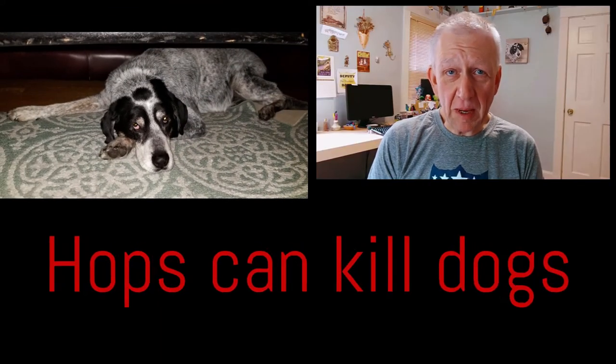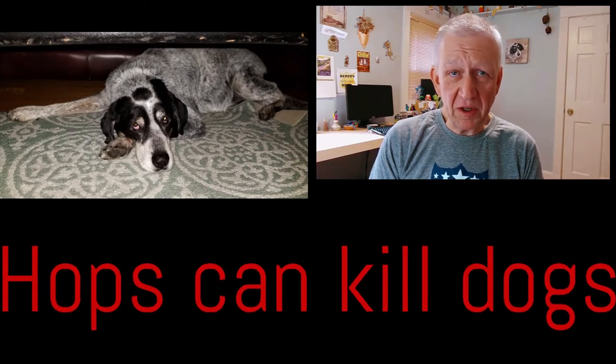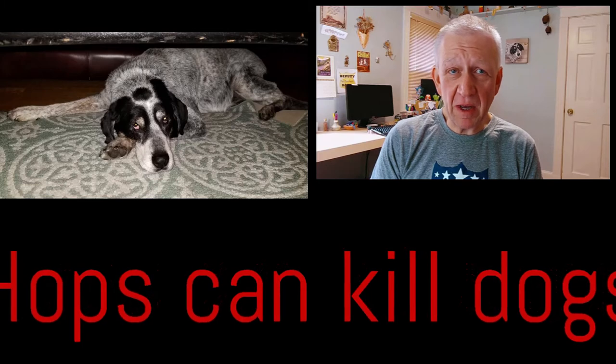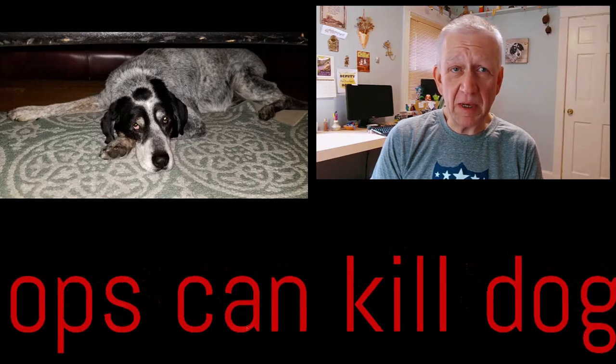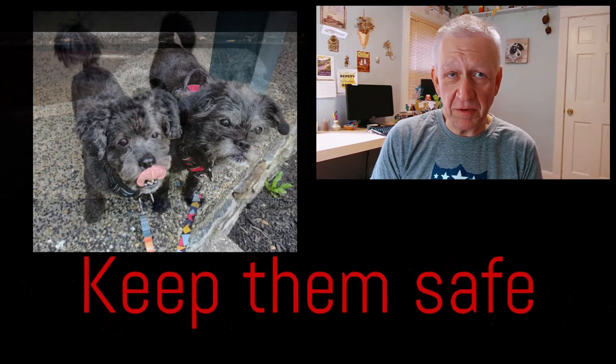This is Bill from Mills Brews. Welcome to episode number four of our video series about home brewing. This episode is a little bit different as we are not going to be talking about ideas for brewing today, but a little bit about keeping your pets safe around the brewing process and some of the ingredients we use.